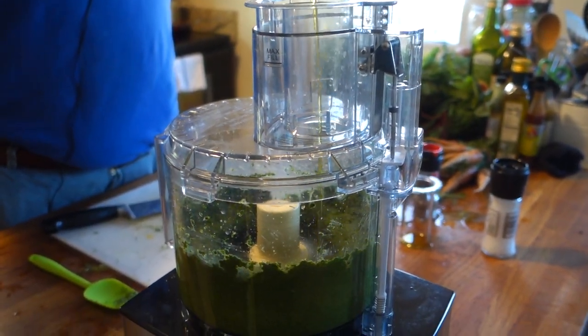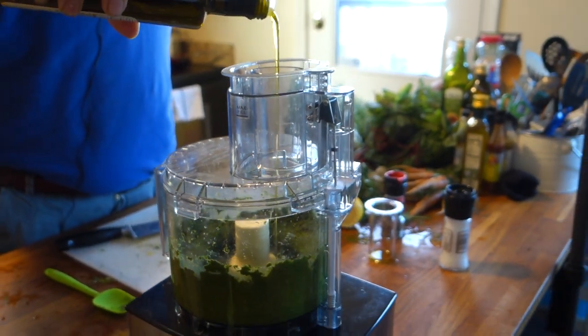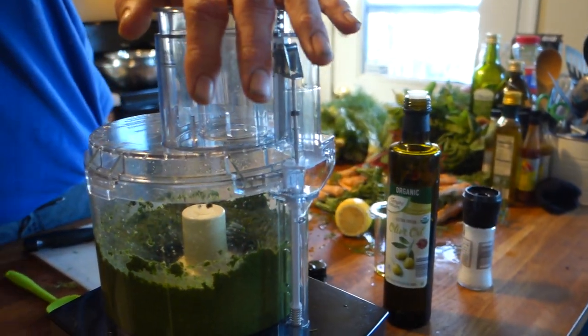You always want to drizzle slow when you make these emulsions — something to remember. I think that's pretty good.